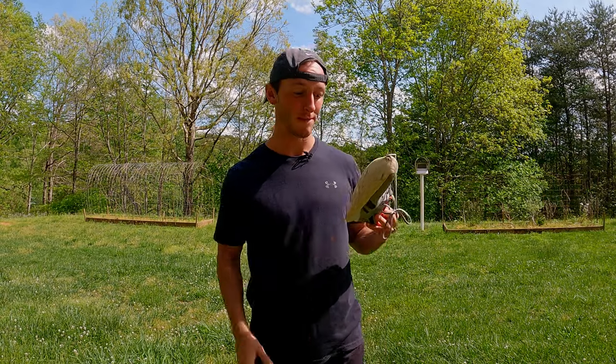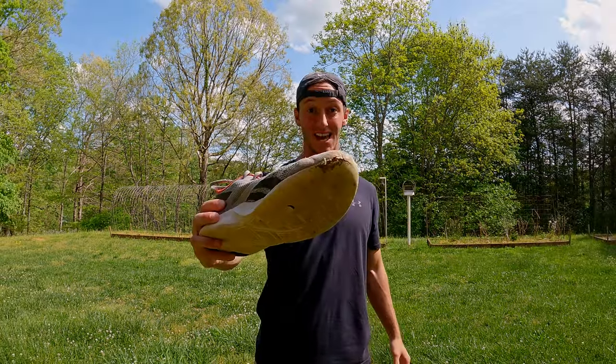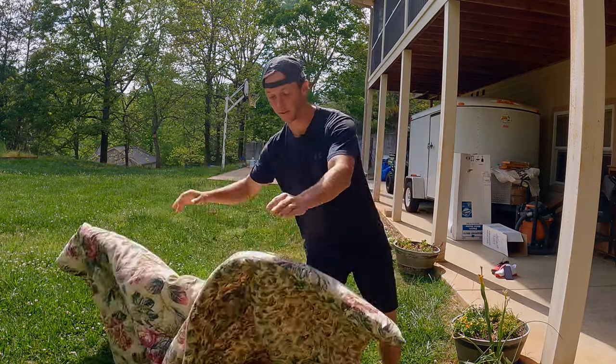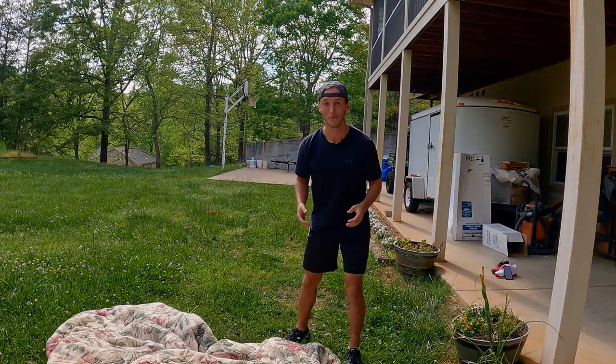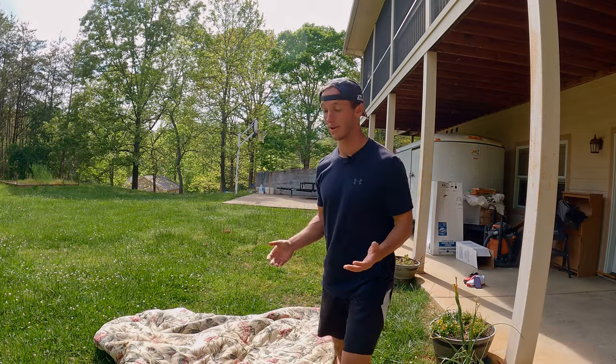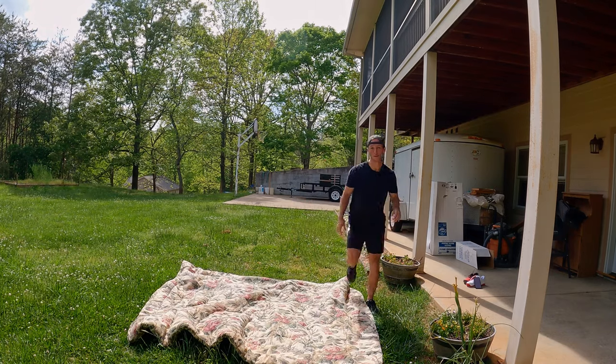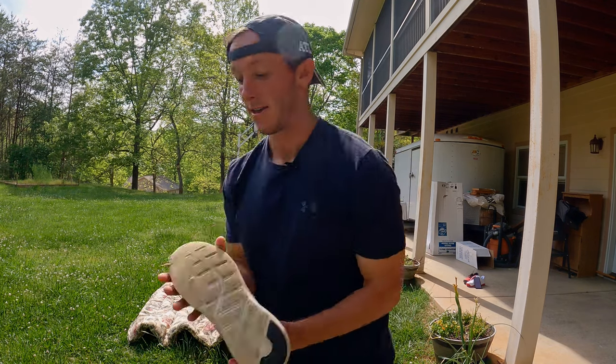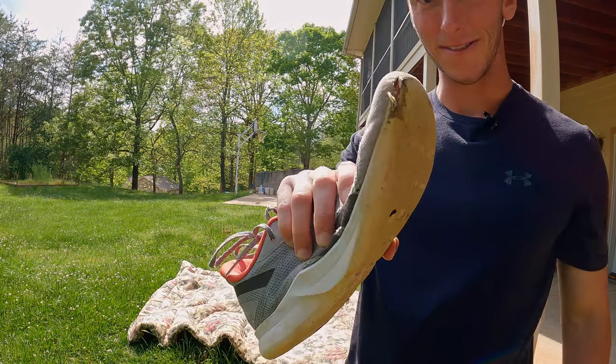These are the shoes that I wore when I first started playing pickleball — pretty beat up. It was really confusing to me because I assumed that tennis shoes were made for tennis, but they really aren't. Tennis shoes have horrible lateral support, and they won't even last a month on a rough textured surface. And that's how you get shoes that end up looking like this.